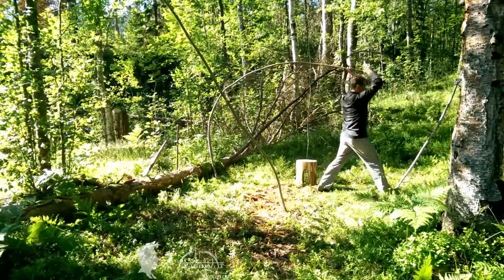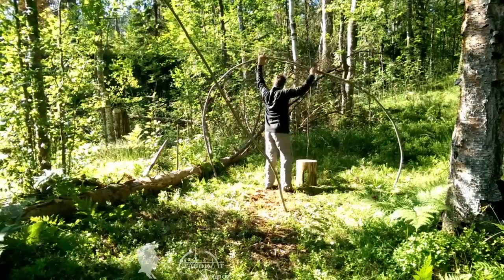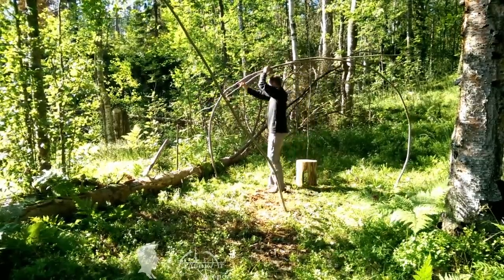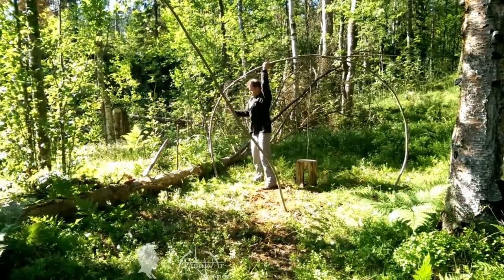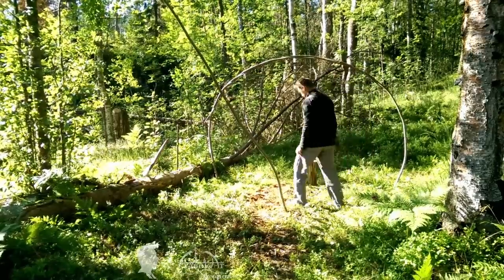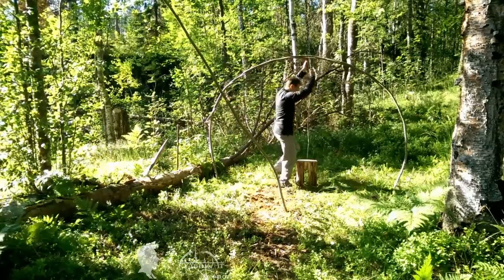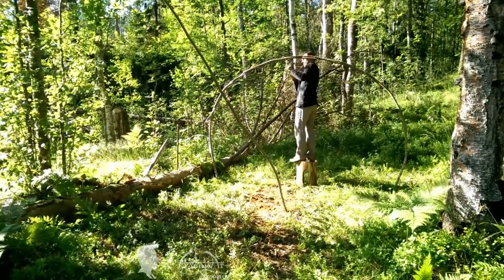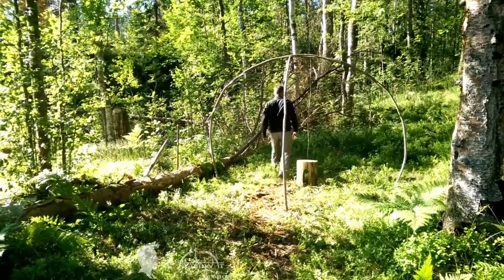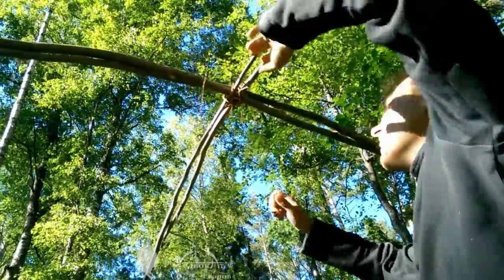Then I bend the first two branches into an arch and interlace them together, securing with a piece of rope. After making this initial arch, I proceeded to make three more foundational arches around the circumference. You can use natural materials such as roots or vine to secure the members together, but I recommend using regular packing tape to save time and effort. Note: the arches should not intersect at the same point at the top of the dome — they should be spaced slightly apart in order to maintain equal height.